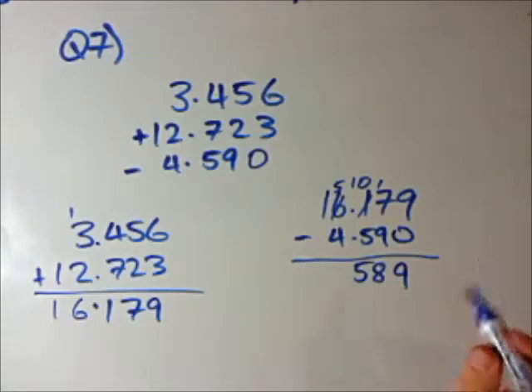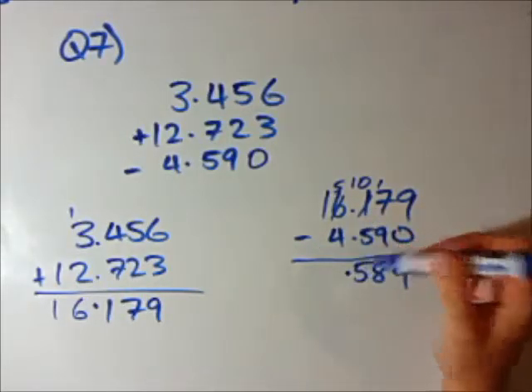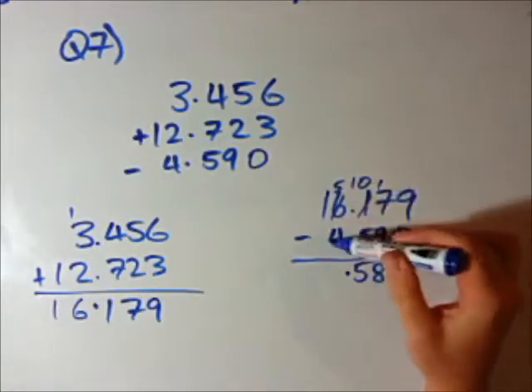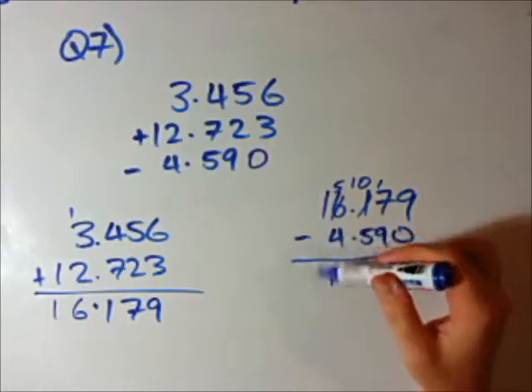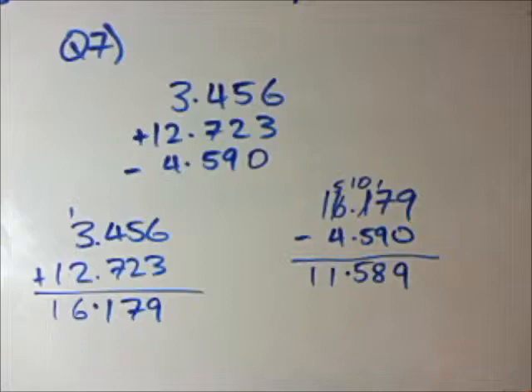Remember, the key when you're adding or subtracting decimal numbers is you have to put the decimal sign straight away underneath the one above. Now we have 5 minus 4 which is 1, and 1 minus 0 is 1. So the answer is 11.589.